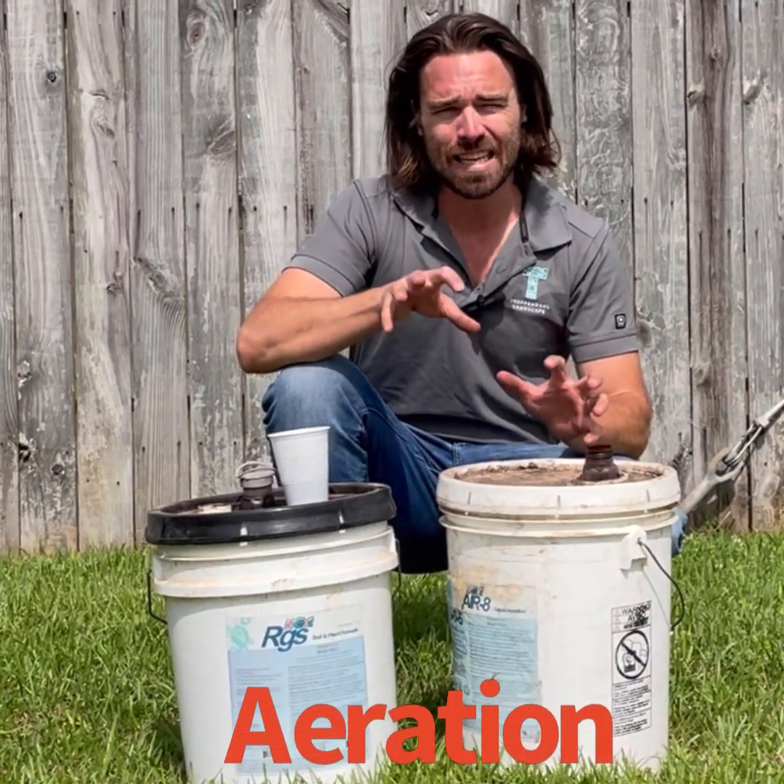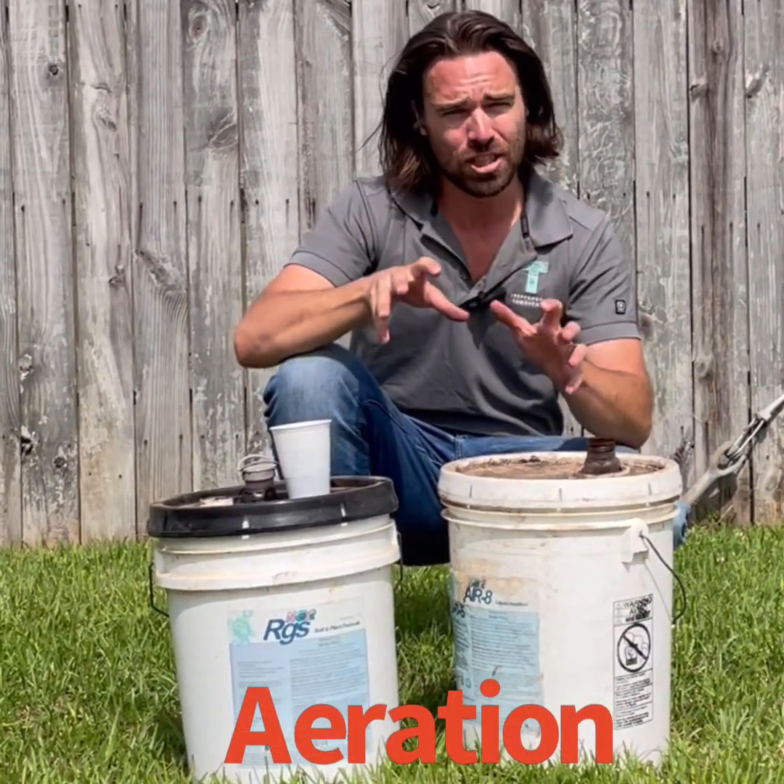Hey y'all, Rob Trappano here, Trappano Landscape. Today's an in-depth video on aeration and why it's a part of our program.